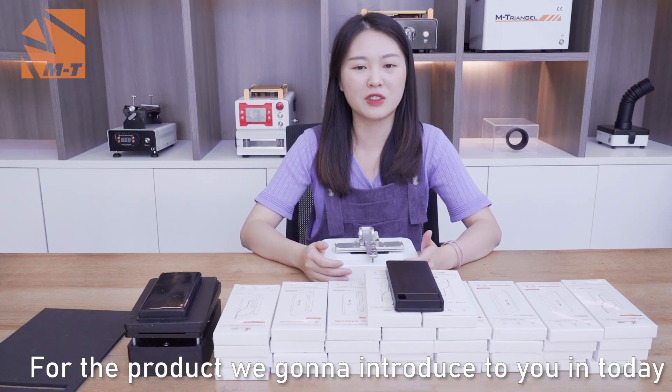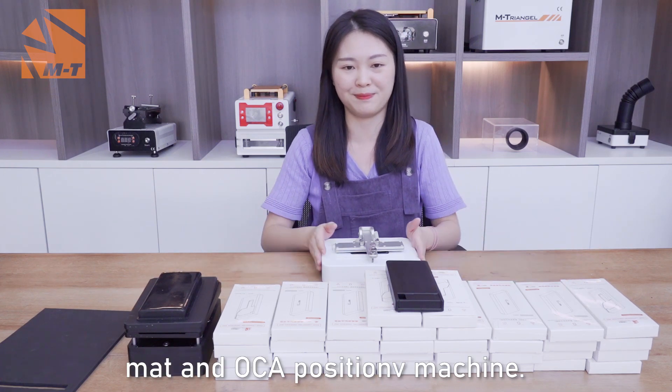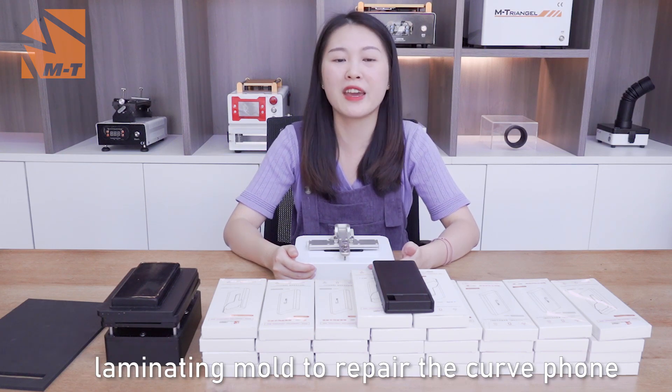For this model, we would like to introduce to you today — that is the 34 model crude, net and OCA precision machine. As we know, in some parts of the country, customers are still using the traditional crude laminated mode to repair the crude foam.